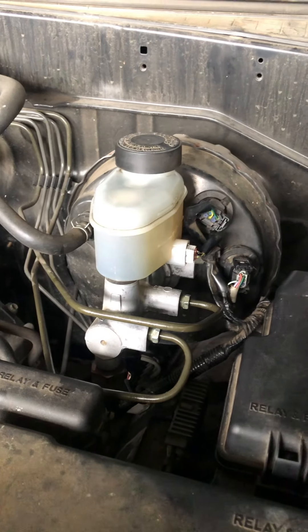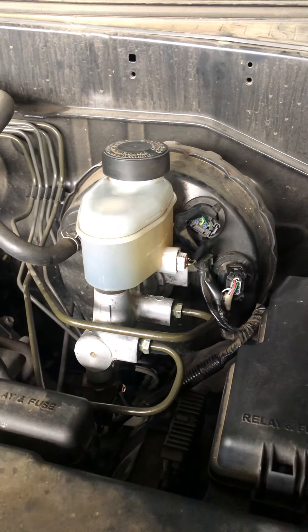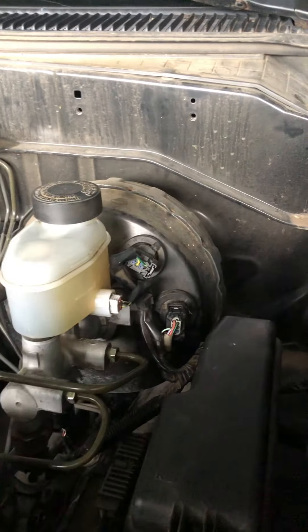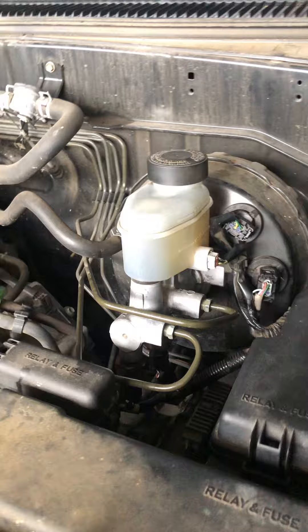I'll probably have to remove these pressure sensors. They're $350 a piece at Napa — I don't know how much they are at Toyota — but you can buy two for $43 on eBay, and this entire pressure cylinder and flow valve can also be bought for only $42 on eBay.